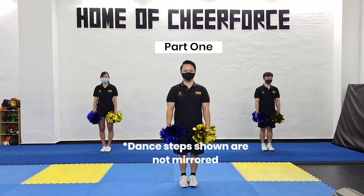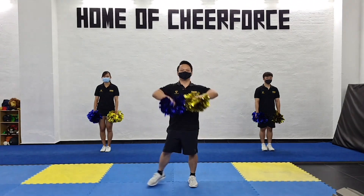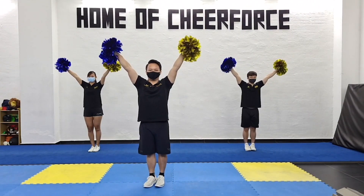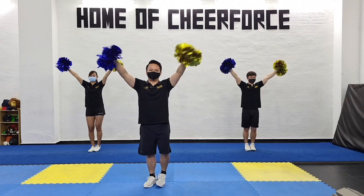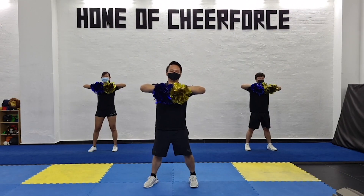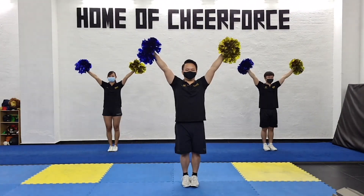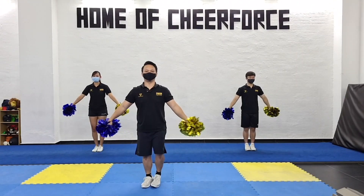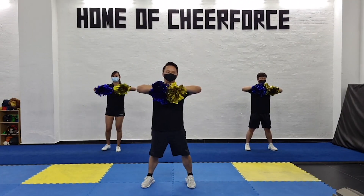On the first count of eight, for the first count you're gonna bring your elbows up. There's one, two you're gonna bring it up to your high V, three you're gonna go back in the reverse and four, then on five same step and go down, and seven and eight.